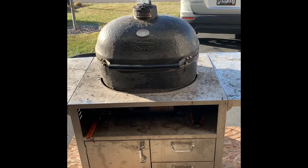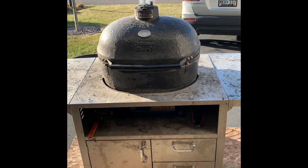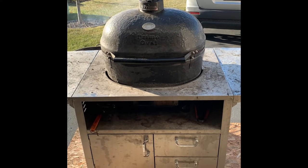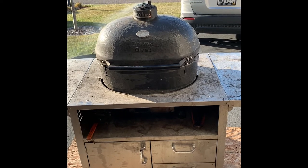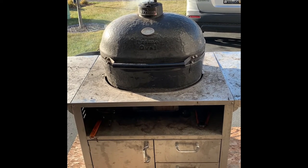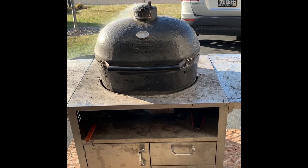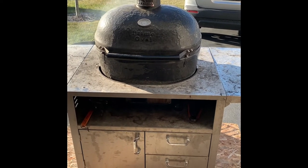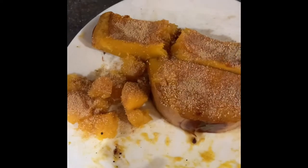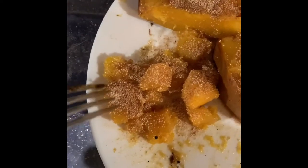I've got some applewood on there for the smoke and I'm about to slap the CyberQ on there as well. Going to go about 400 degrees for about an hour, give or take. I've got some butter and brown sugar on there — it should be good.